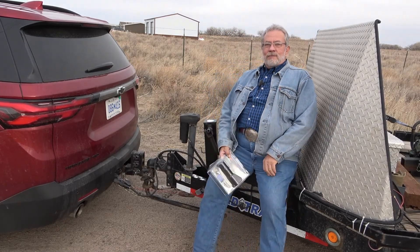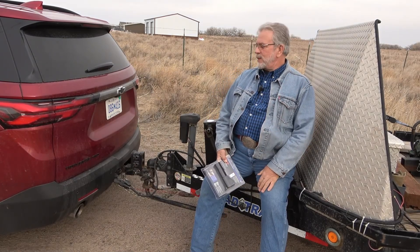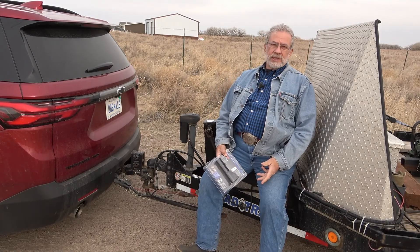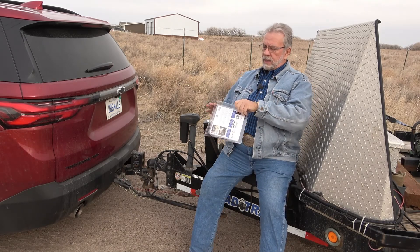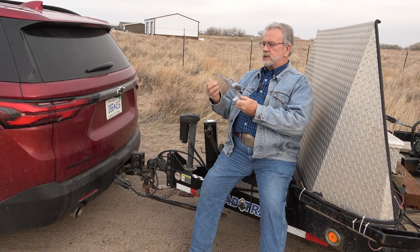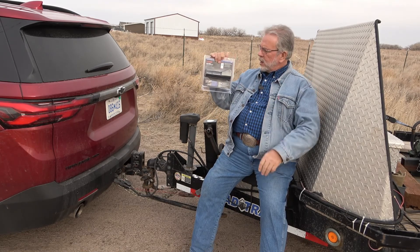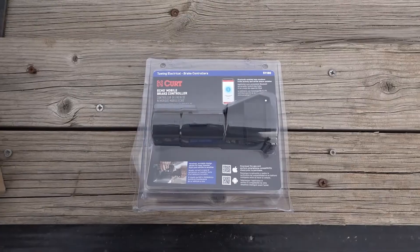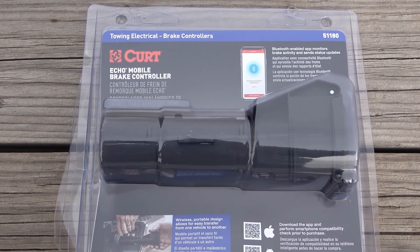I'm gonna sit down for this review. This is Kim with MrTruck.com and I review trucks, trailers, and accessories. Today we're doing this accessory — it is the Curt Echo — and I have been using these for actually years. I really like it. It was actually my favorite, so I had them send me out a new one so I could do an unboxing where you tear the plastic off and all that.